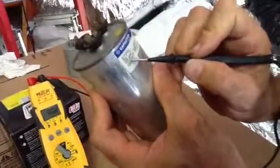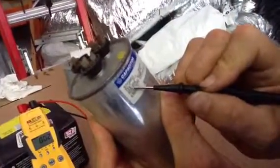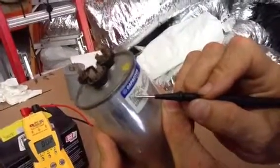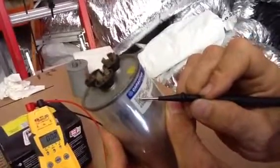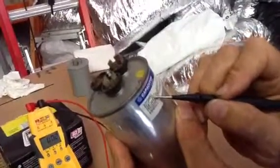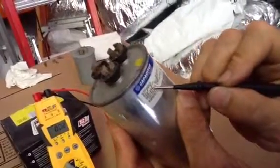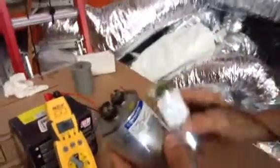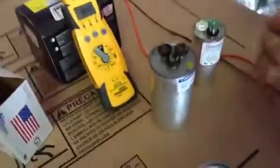Now look at this Mexico-made capacitor — it's a 50 and 5, but look very closely: this one only has a plus or minus rating of 6 percent. So the band is much tighter, and this capacitor has to work between 47 and 53 microfarads, and the 5 has to work between about 4 and 6. That means this capacitor is more apt to fail much quicker than your American counterpart — that's why it's worth that extra money.